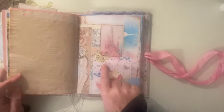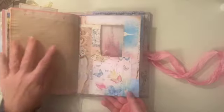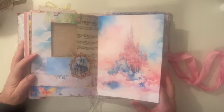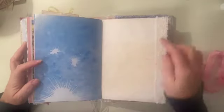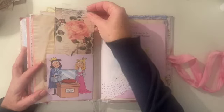Then another window with another butterfly — this time with some lace down the edge, the butterfly on top of the lace. You can see the fairy castle through that window, and they can stick something on here to peek through. Another beautiful fairy tale castle, just some lace trim down that edge, and lots of writing space. Another book page pocket and a journal card.